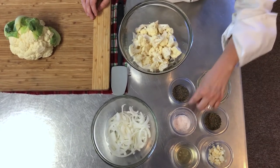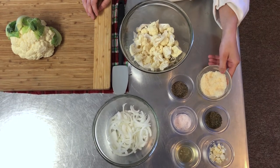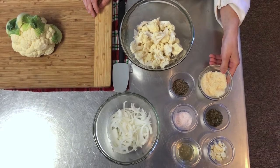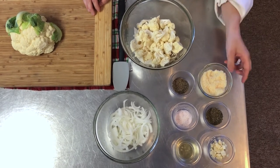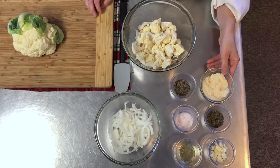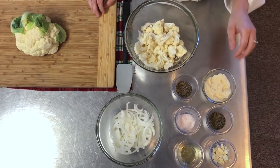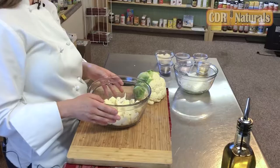I have some sea salt and I have some black pepper. And then this is two ounces of Parmesan cheese. If you follow a vegan diet or if you don't eat Parmesan cheese, a great substitute would be nutritional yeast. It has a cheesy, nutty flavor and it works just the same — it tastes great.